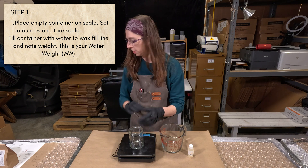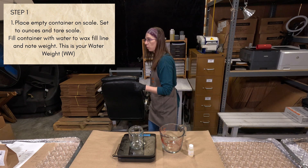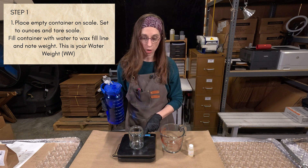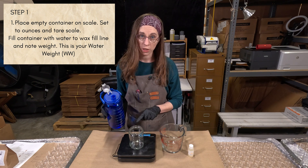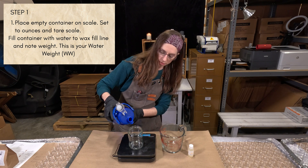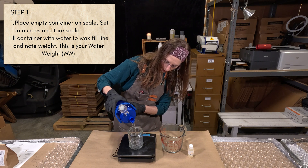Then we're going to add water to the container. We're going to fill it all the way to the point where you would want wax in the container — so not to the tippy top. Leave a little bit of headspace. Just however full you would fill it with candle wax.